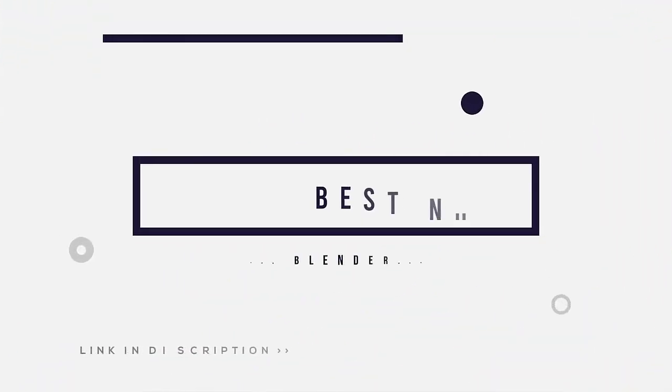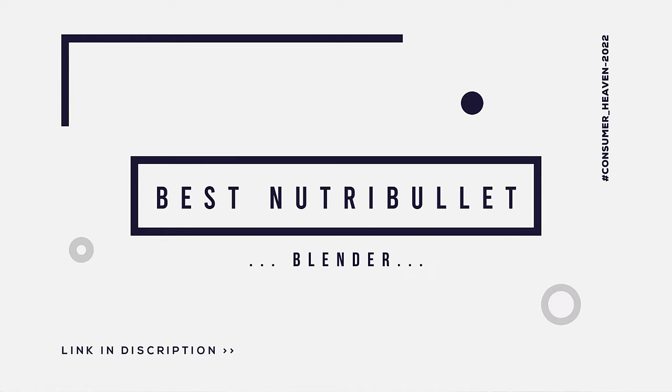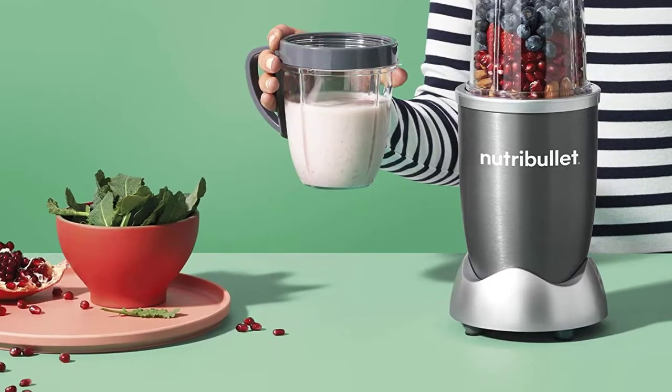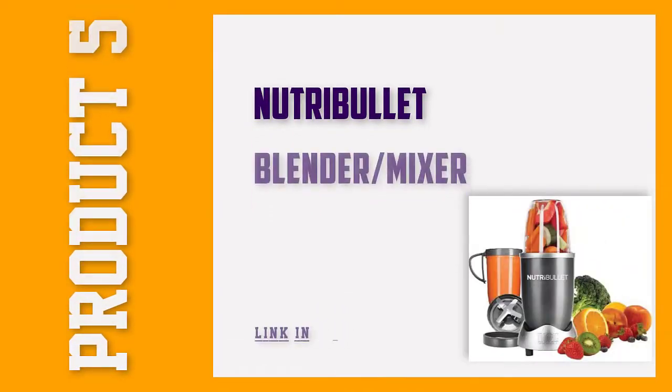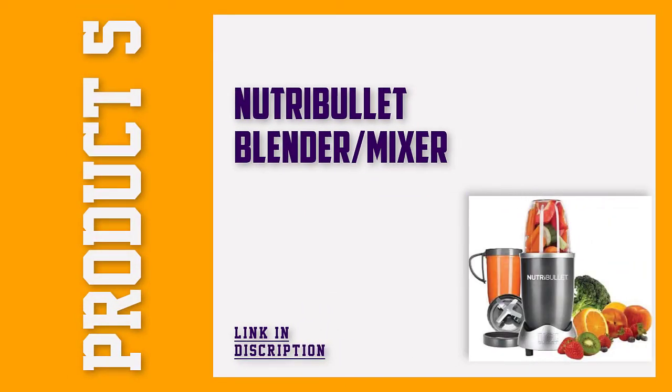In this video, we will discuss the top 5 best Nutribullet blenders. So let's get started. Number 5: Nutribullet 8-Piece Blender.